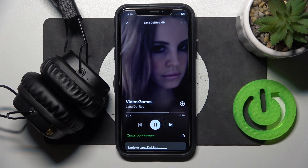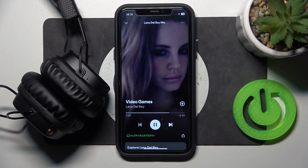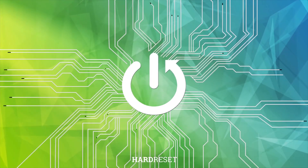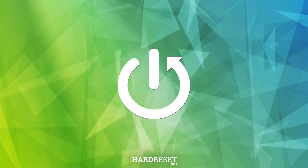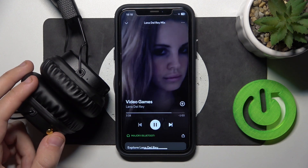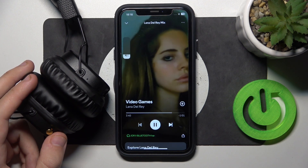Hello everybody, and welcome. In this video I will show you how to change volume on your Marshall Major headphones. To increase volume, push the control button upward.